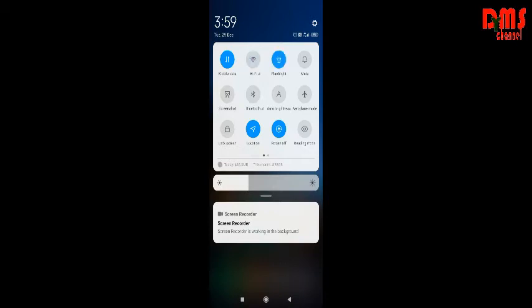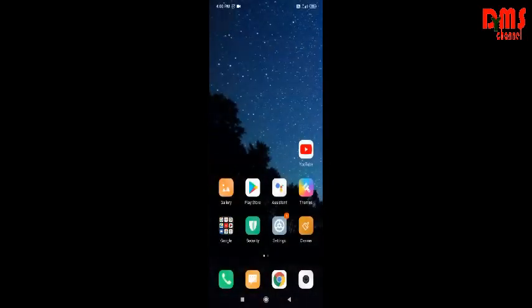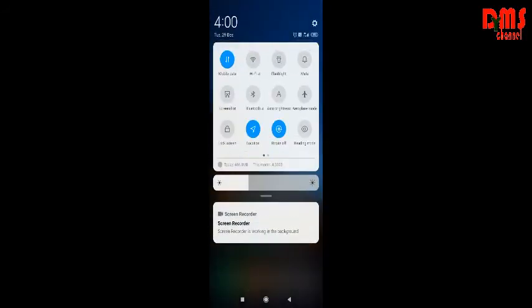This is our flashlight — it is very bright. This is mute, then this is screenshot. When you click it you can take a screenshot of your mobile, so you don't need to press the physical buttons. Then this is Bluetooth, this is auto brightness which automatically adjusts brightness, then this is airplane mode, this is lock screen, and this is location.